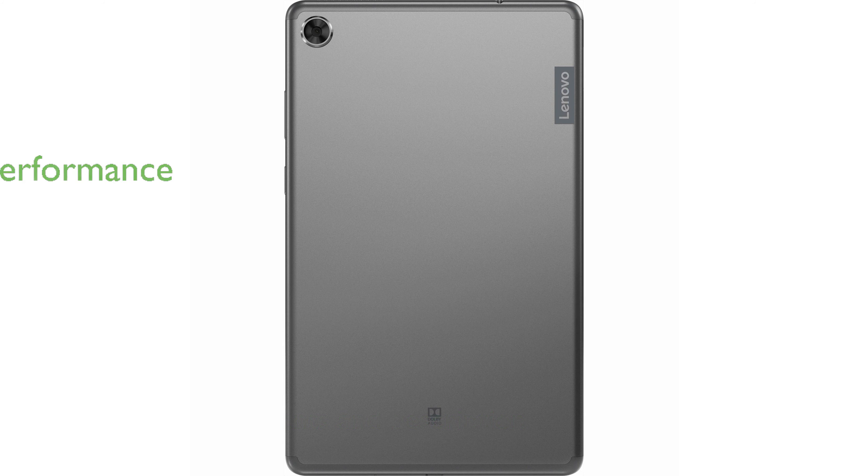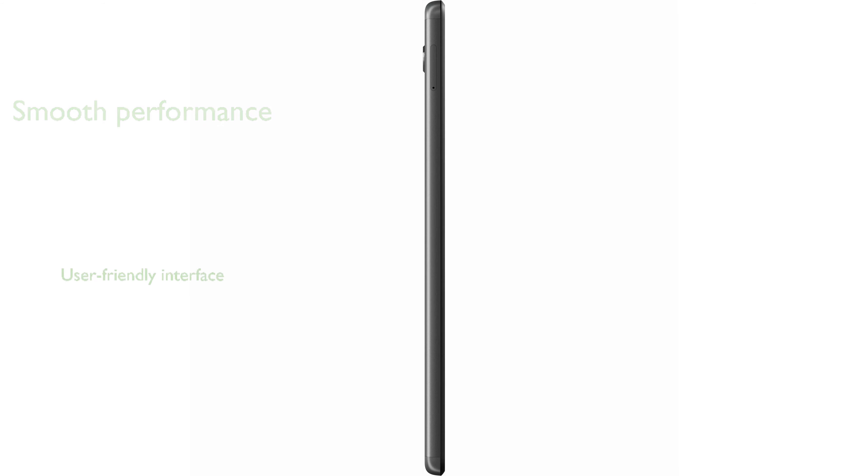Powered by a 2GHz quad-core processor, it ensures smooth performance for everyday tasks and entertainment. The tablet runs on Android 9 Pie, offering a user-friendly interface and access to a wide range of apps.